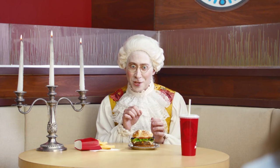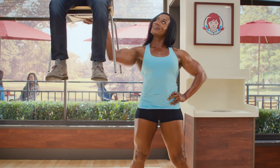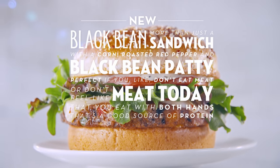Does this require fanciful cutlery? That you eat with both hands. What about protein? What about protein? That's a good source of protein.